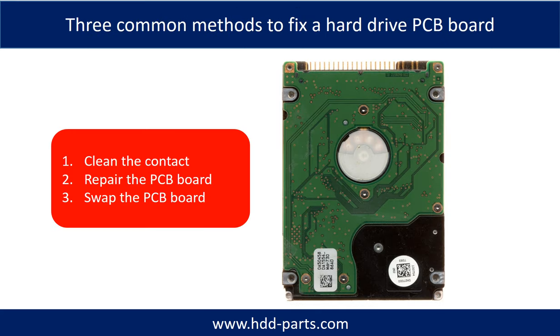There are three common methods to fix a hardware PCB board. One: clean the contacts. Two: repair the PCB board directly. Three: swap the PCB board.